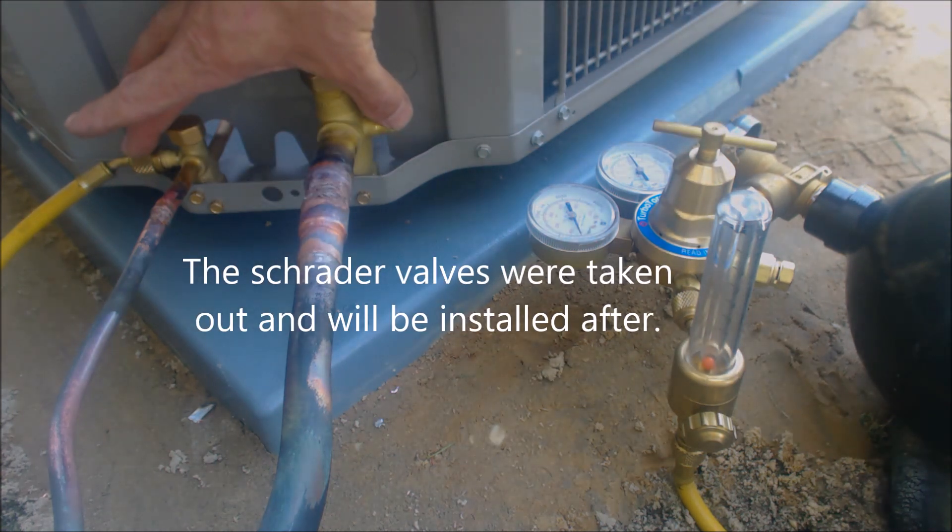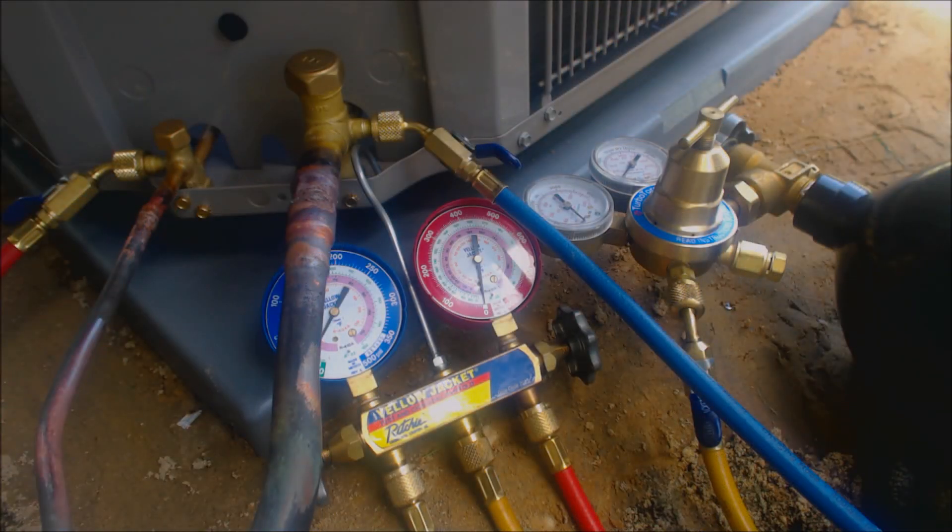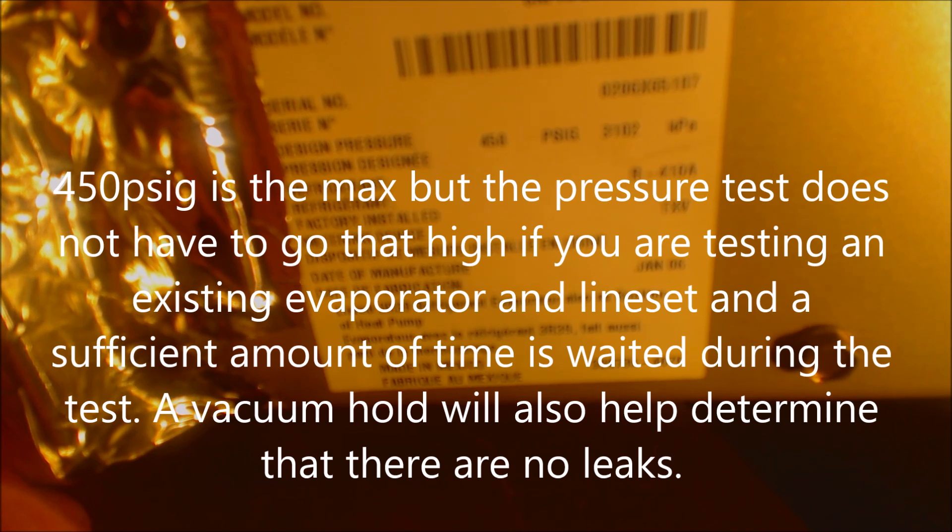There are no Schrader valves in here, and these valves are front seated. We're outside here now with our new condenser. We disconnected our flow meter after brazing. We saw the design pressure of the indoor evaporator coil said 450 psig max — so we can actually pressure test that up to 450 at the outdoor unit.